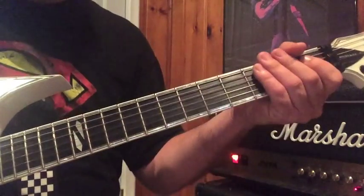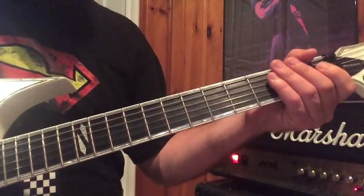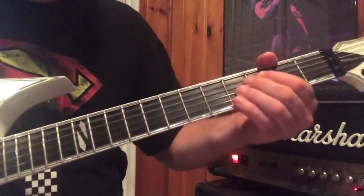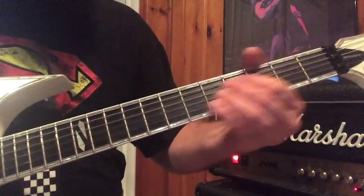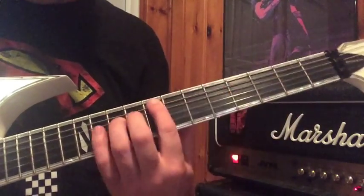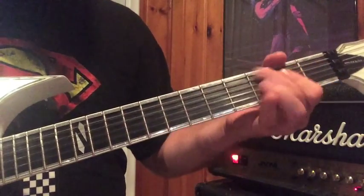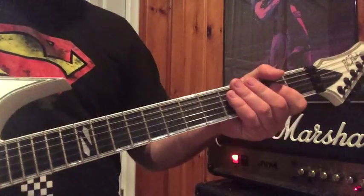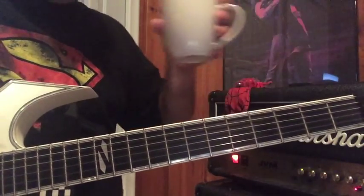Let's go — guitar solo. The next part is that little interlude there, which is really cool.